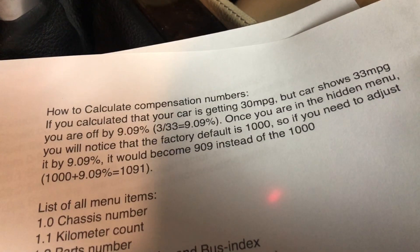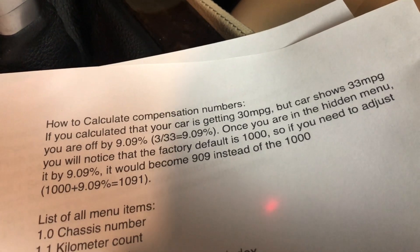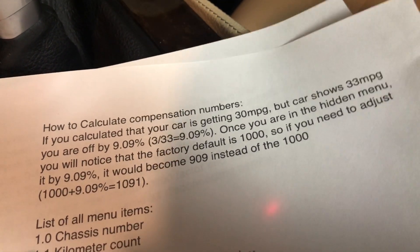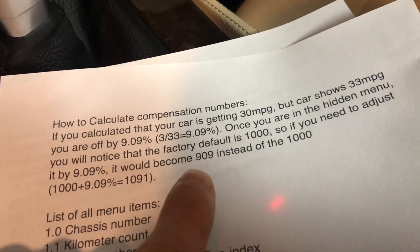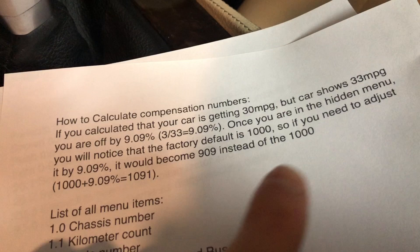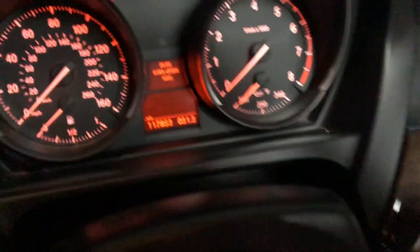So here's how you would calculate the compensation numbers. You can pause the video and read that — I don't have to explain math as I'm not really a math person. But basically, if your consumption is off by let's say three miles per gallon, you would do the formula to get the percentage and then either subtract that 9.09% or add, depending which way it's showing you incorrectly. Now we'll go back to the menu.